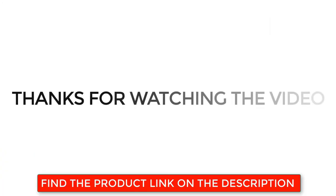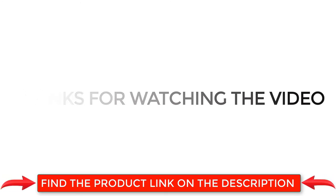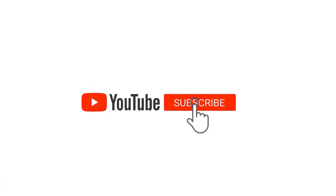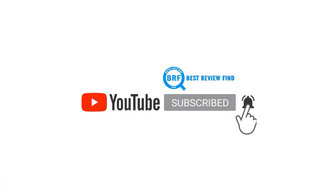Thanks for watching the video. Find the product links in the description below. If you like this video, please subscribe to our channel and click the bell icon so you're notified when we upload a new video. See you next time!